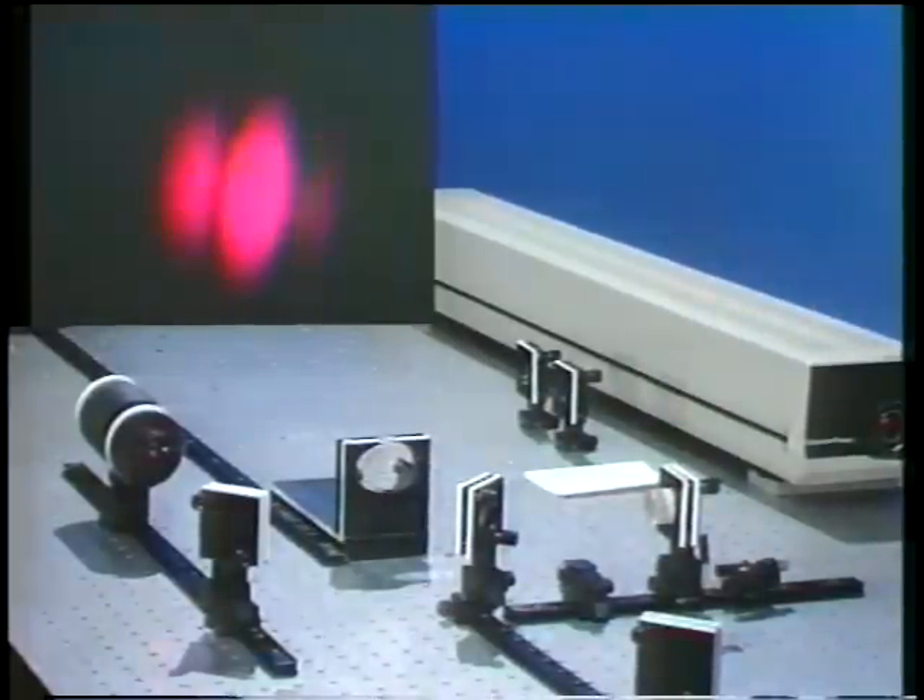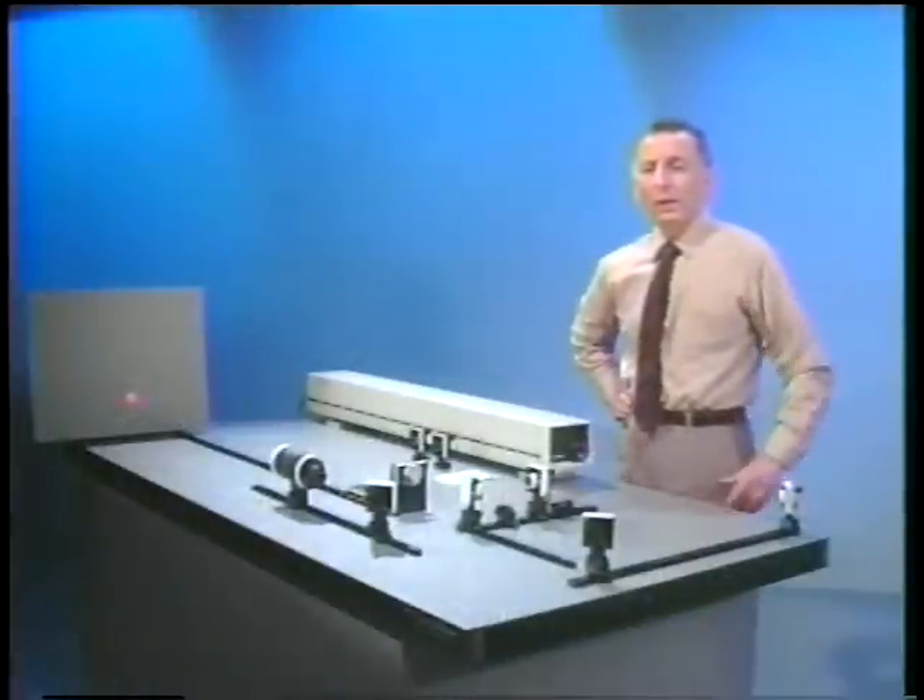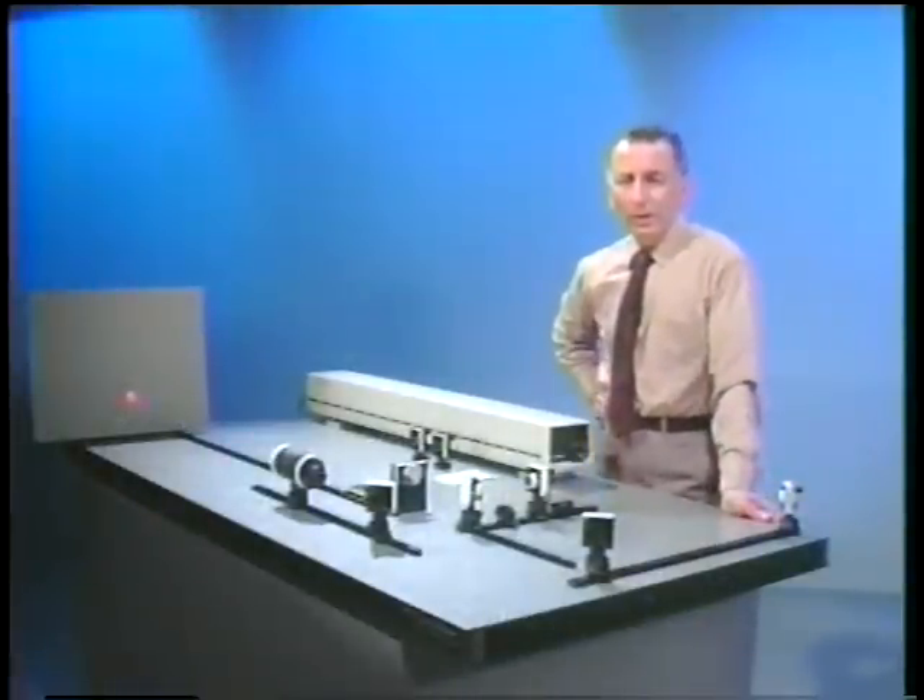I could also tap the table, and again, I can wash the fringes out. So the conclusion here is that if you want to get good contrast between the fringes, make sure that the optical mounts within the interferometer are stable. Because if they shake, the fringes will shake and you get very poor contrast, or you don't even see any fringes at all. So be careful how you set up an interferometer so that you can get the best contrast possible.